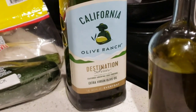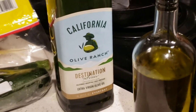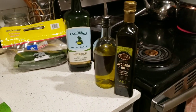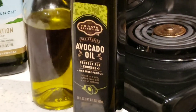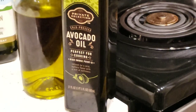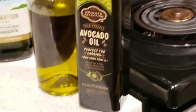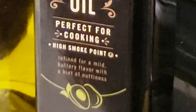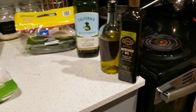I have California Olive Ranch olive oil. I love it — when tested it's 100% olive oil, because sometimes you can get olive oil that's not quite what you think it is. I also have avocado oil — it's my high-heat oil I'm going to use to cook my chicken and zucchini. It has a very high smoke point of 450 to 500 degrees, so it's perfect for stovetop or oven cooking.